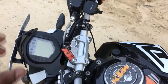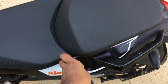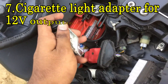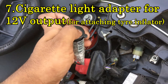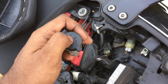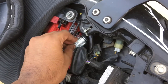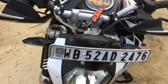To show the next modification, I need to open the rear seat — as you can see, I have opened it. Here it is — this is a cigarette lighter adapter. It is very useful when you are in the middle of nowhere and your tires are flat, as it helps connect any electronic tire inflator so you can inflate your tire. It is a very good modification.